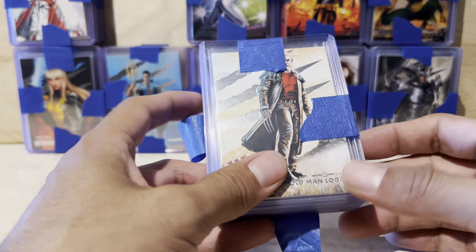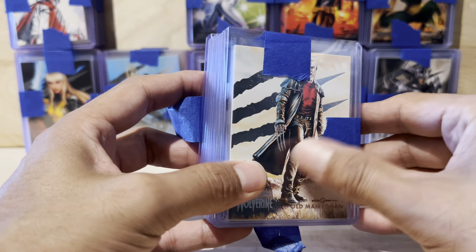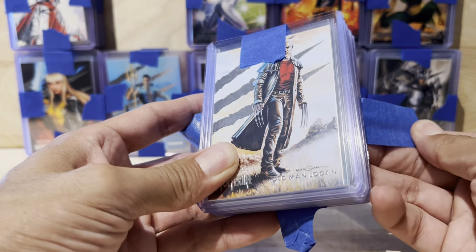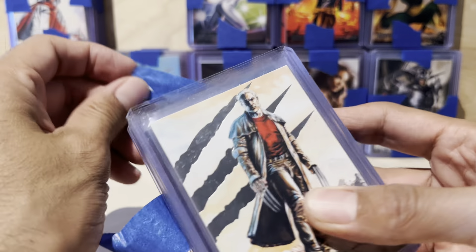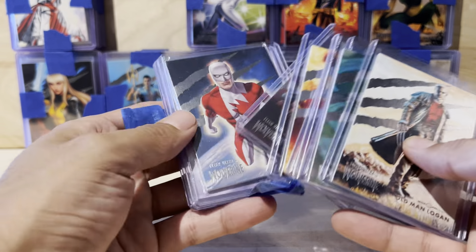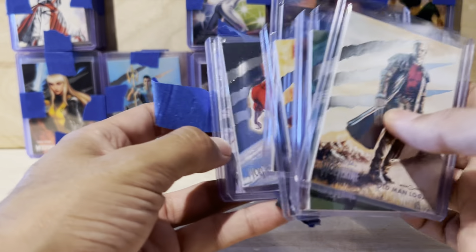I didn't touch them for a month — they've been sitting here. Today is the last day I could leave feedback, either negative or positive, for the seller. A couple of cards are already nicked here and there.